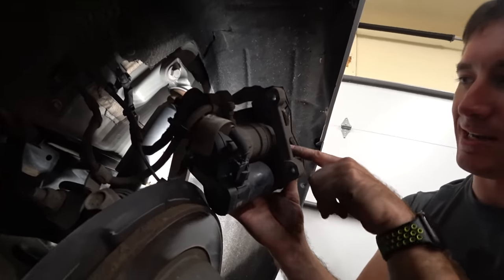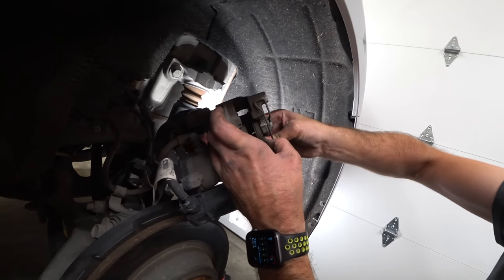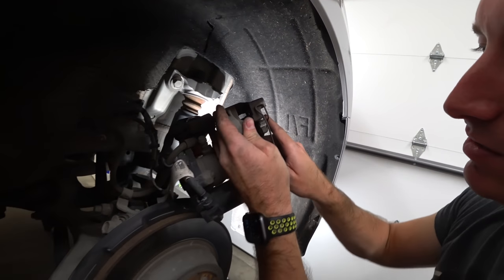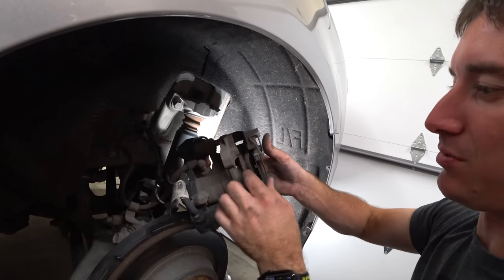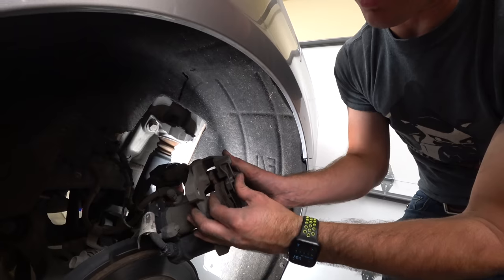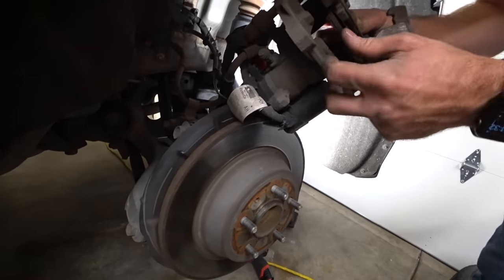Now you can take a look at the pads that are basically gone — they should just snap right out. Has it done any damage to your rotor? No, the rotor's fine. You can still see there's pad material, so technically they weren't 100% gone. They were just very worn. Perfect timing — definitely worn. There's one. Trash.